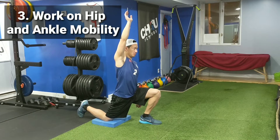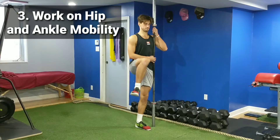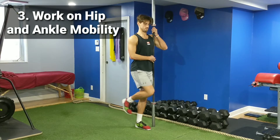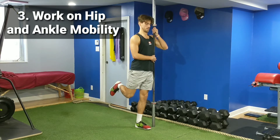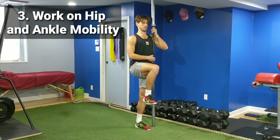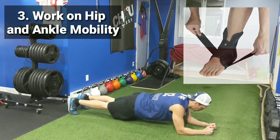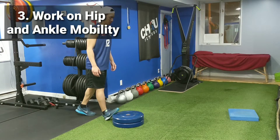Number 3: work on your hip and ankle mobility. It's easy to just focus on your knees when you have a knee problem, but you should also focus on the joints above and below the knees. Lacking hip and ankle mobility can cause your knees to compensate and lead to injury. Personally, I don't like to wear ankle braces because they can limit your ankle mobility and cause a knee problem in the future.